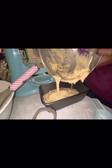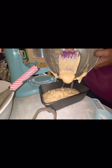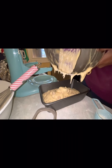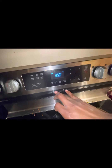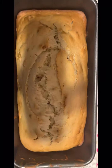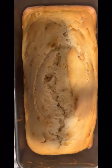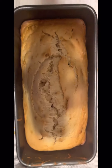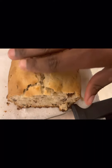I preheated my oven to 350 degrees Fahrenheit. You're going to bake this for 60 minutes, or one hour, at 350. This is the result — it's really tasty and it's good for tea or whatever you want to have it with. I really enjoyed mine and my kids enjoyed it as well.